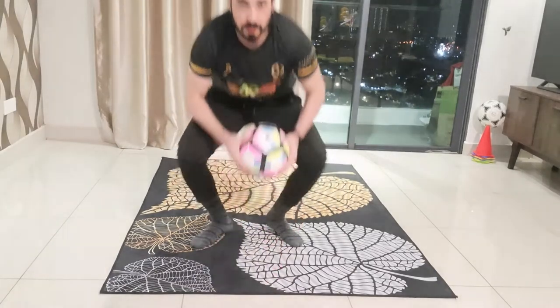Hi guys, welcome back to another Little League Daily Skill brought to you by Bujus. I'm Coach Nidal and today I'm going to show you the move called Marcha. So let's check it out.